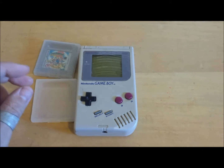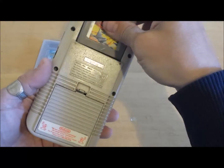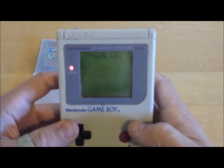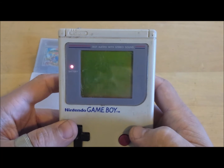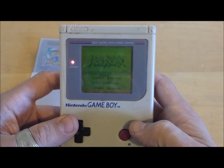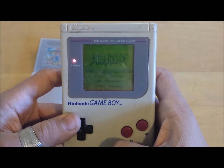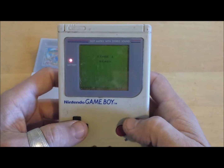The Game Boy, originally released in 1989, was huge as far as changing the world of handheld gaming as we know it. Before this point in time, Game & Watches were the primary handheld games, as well as little red-light dot handhelds made by Mattel, Microvision, and Tiger Electronics.